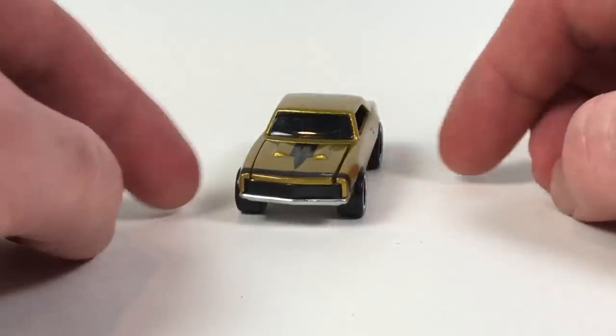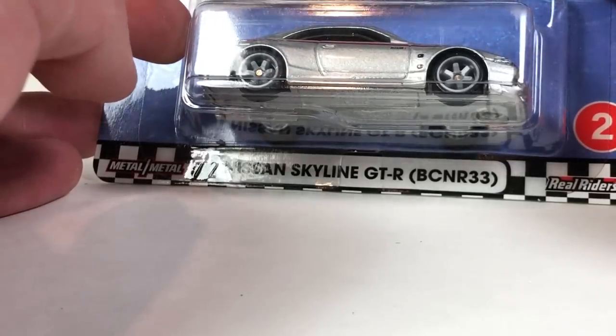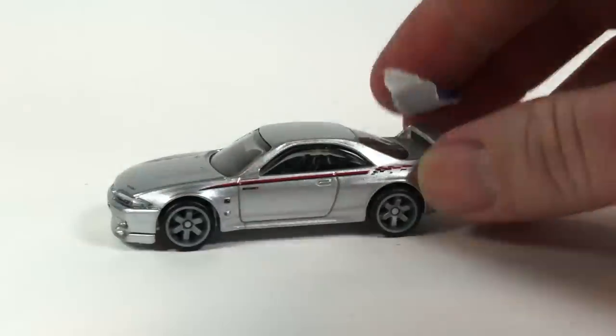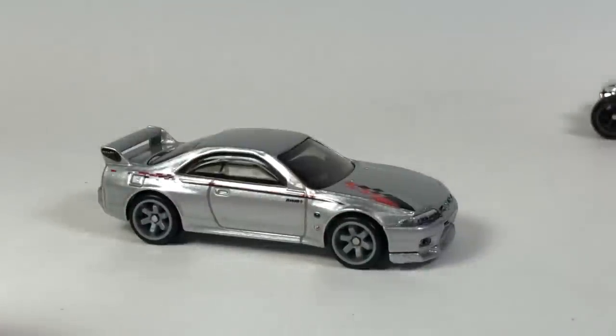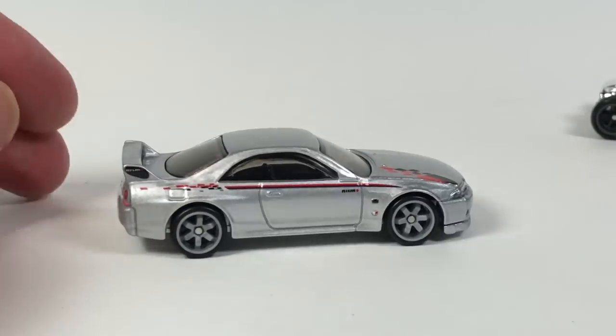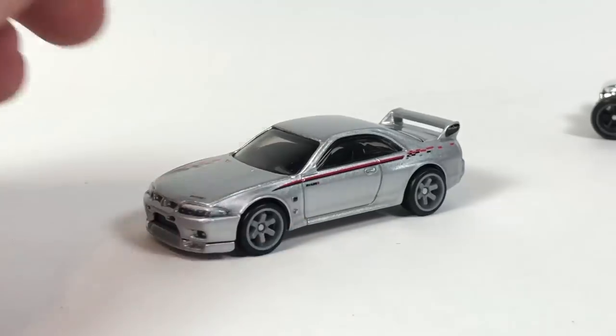Yeah, she's a beaut — definitely digging that. And we've got two more to go. I'm saving the best one for last. This is the Nissan Skyline GT-R BCNR33 — looks pretty good. It's a complement car to the other one that came out in Car Culture, which was like an R34. Pretty awesome, not a bad looking vehicle. It's not the best release of this I don't think so far, but pretty good.